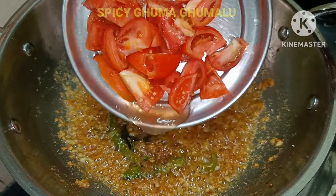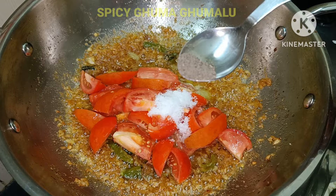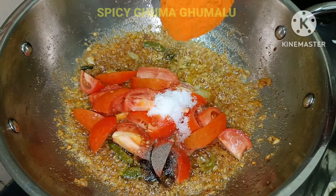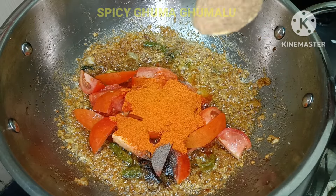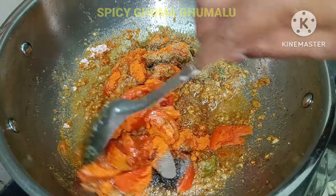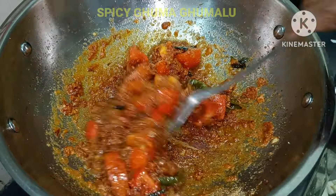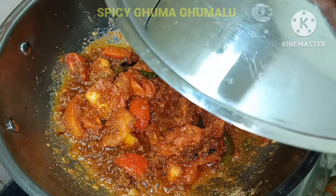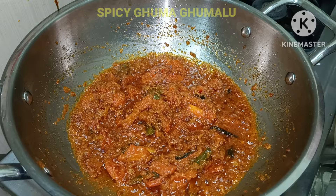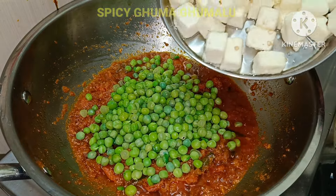Add 1 tbsp of olive oil. Pour 150g of olive oil and fry on medium flame.